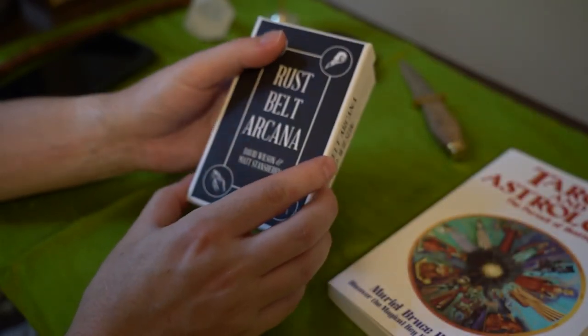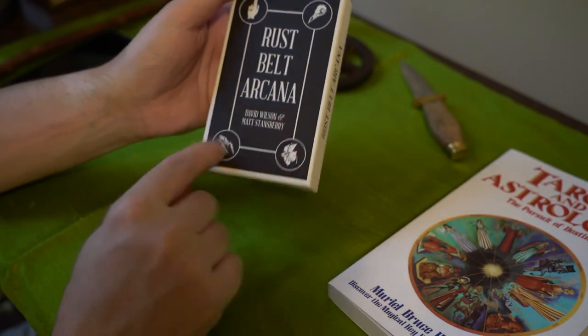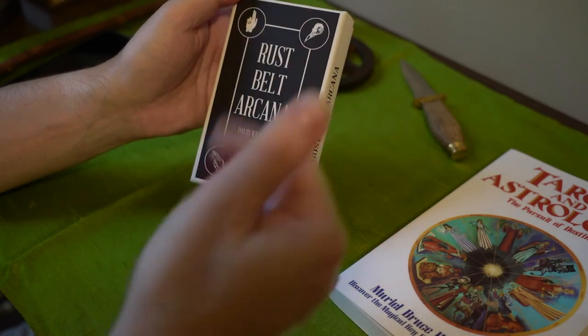It's a nice present. Rust Belt Arcana. There's a crayfish — I didn't see any crayfish in there. There's a crow skull — I didn't see that either.